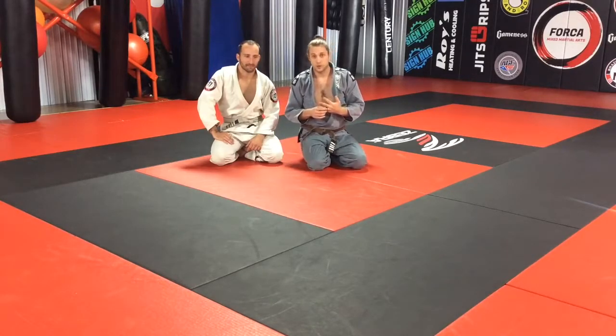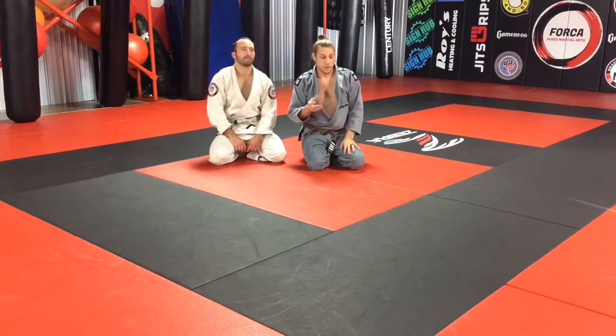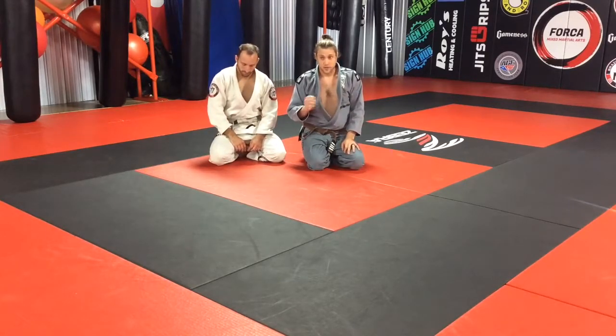At our academy, we're always talking about rules, sports, self-defense. We don't just do sport jiu-jitsu, but we do a lot of sport. And we also do a lot of no gi. So we've got to train the heel hooks and all the leg locks, gi and no gi.